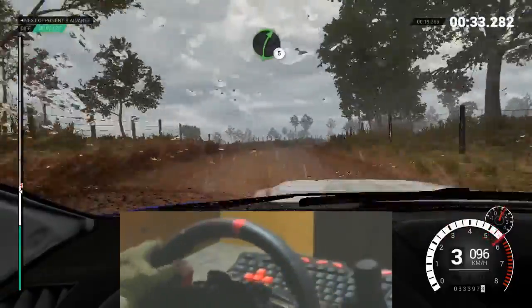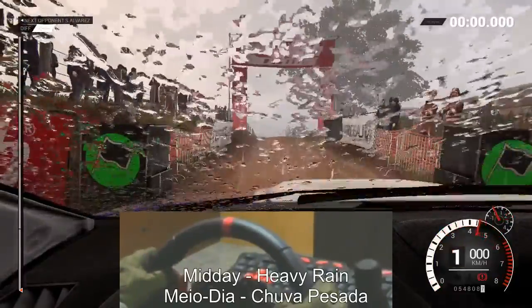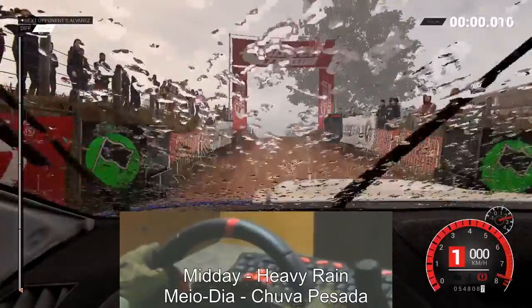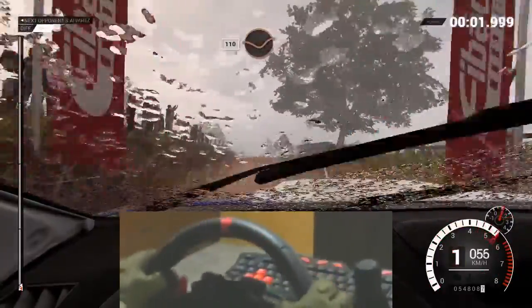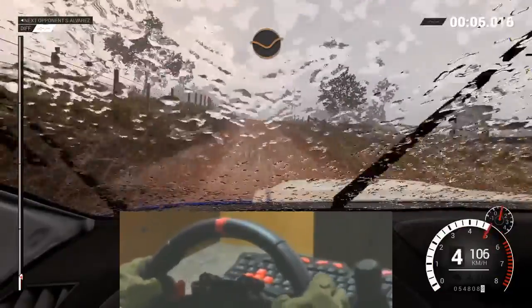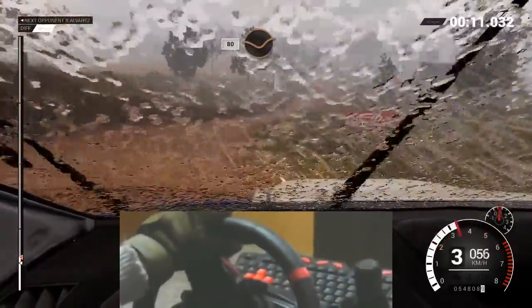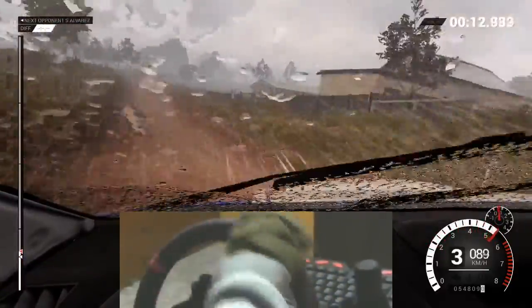Right five. Five, four, three, two, one, go. One ten, through dip. Crest. Right three. Over crest. Eighty through dip. Crest. Right five.